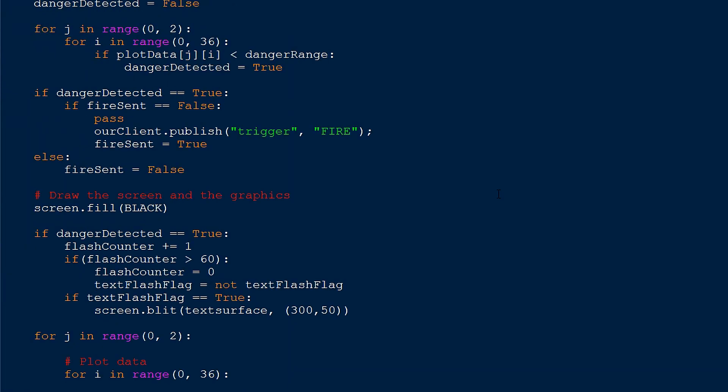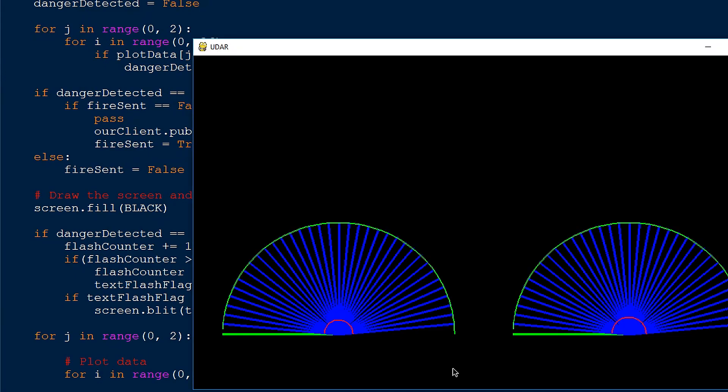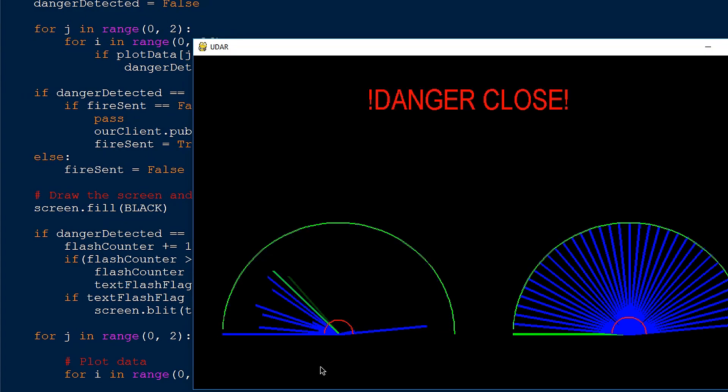The Python program also displays the distance data on a radar-like screen. This design can easily be expanded to have multiple sensors, but for now we're just sticking to the one sensor. As you can see, as the sensor rotates, it plots the distance data.